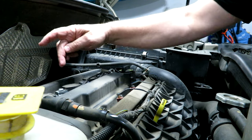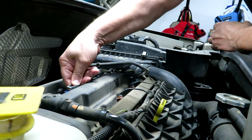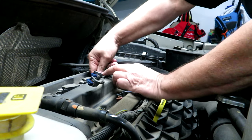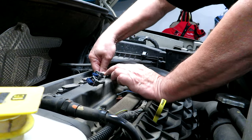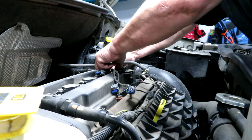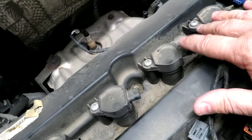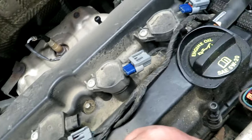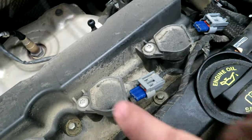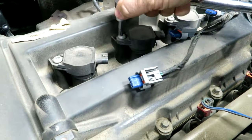All we're going to do is disconnect each coil pack - there's a press tab on the connector and you just pull it straight off. The wire length is such that you shouldn't have any confusion getting the correct plug back on each coil, and just be careful you don't yank on the wires. Each coil is held in with a T30 torx screw - don't forget righty tighty, lefty loosey. We'll get these loosened off.